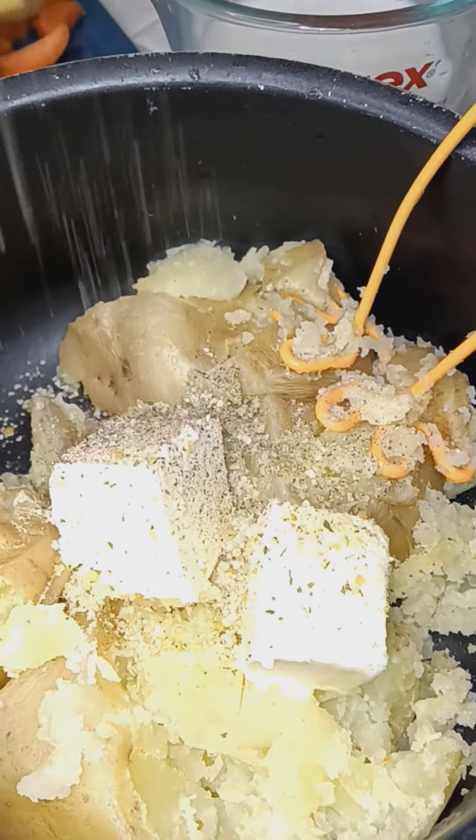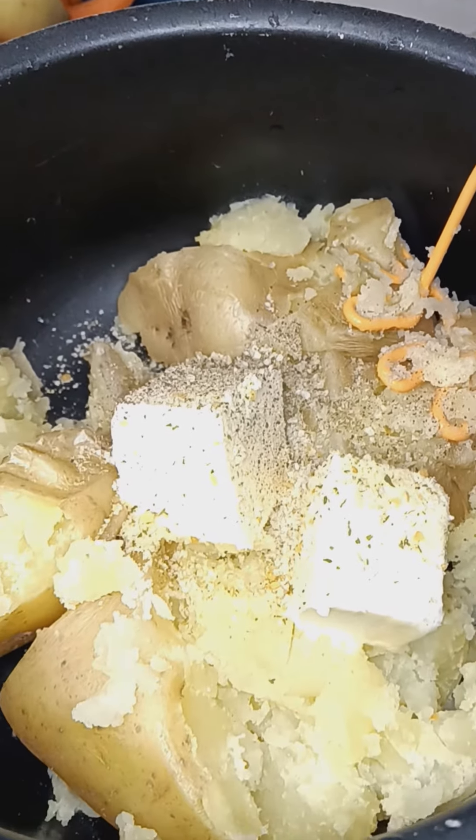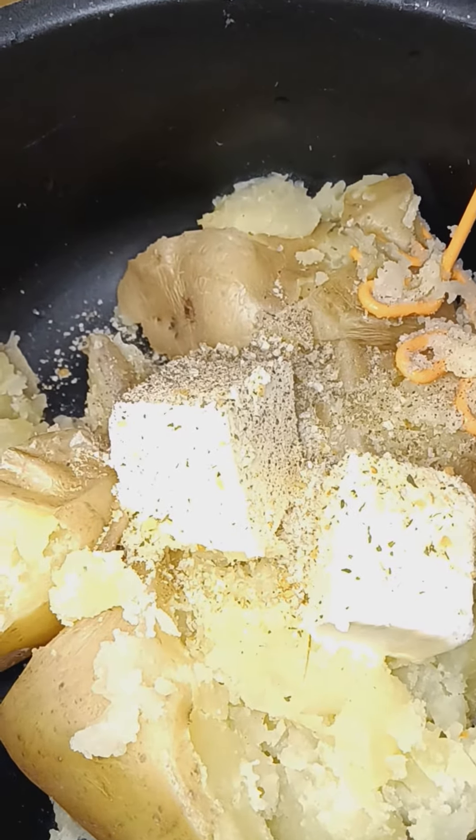I don't really use salt, but sea salt. Do my half cup of milk.